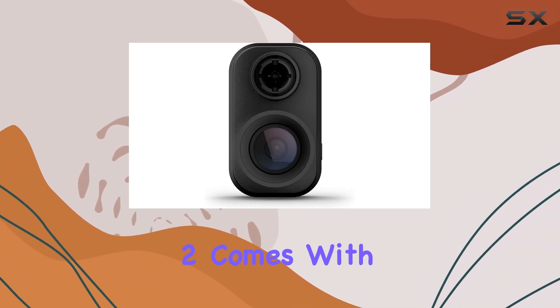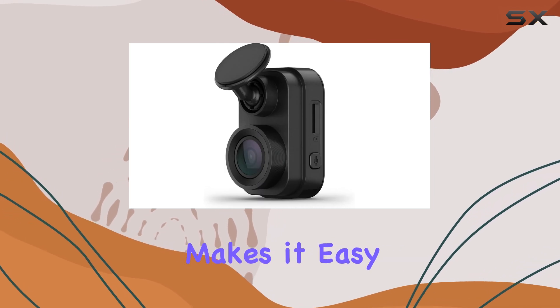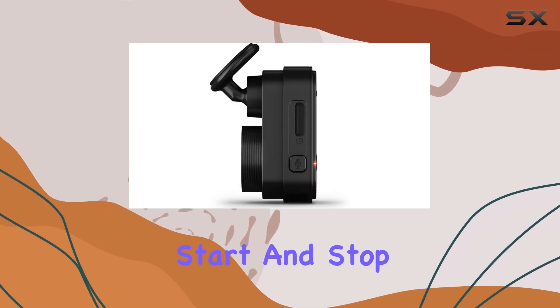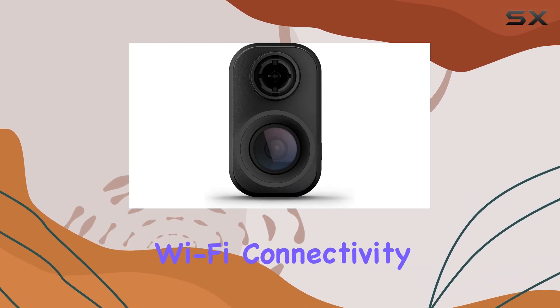The Garmin Mini 2 comes with a range of high-tech features, including hands-free voice control, which makes it easy to operate without taking your hands off the wheel. Simply use voice commands to save videos, start and stop recordings, and more.